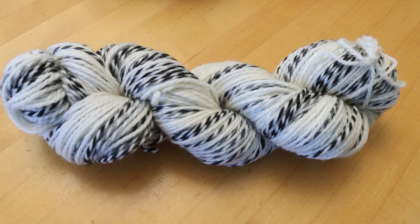Hi everyone, I am Rebecca from ChemKnits, and today we're going to do a little bit of a silly project.